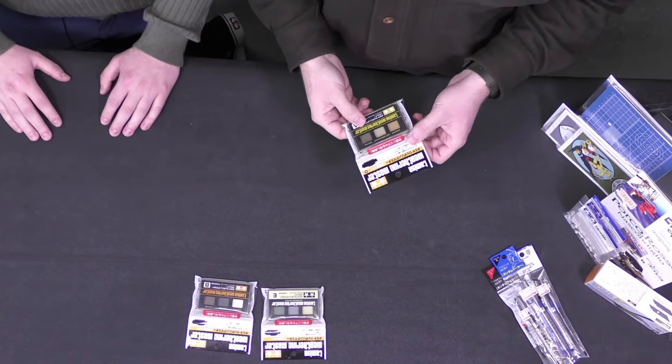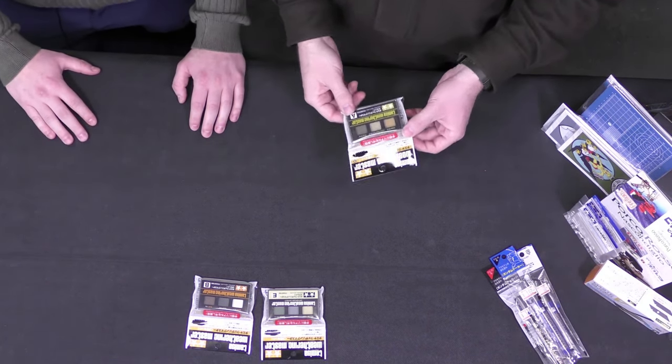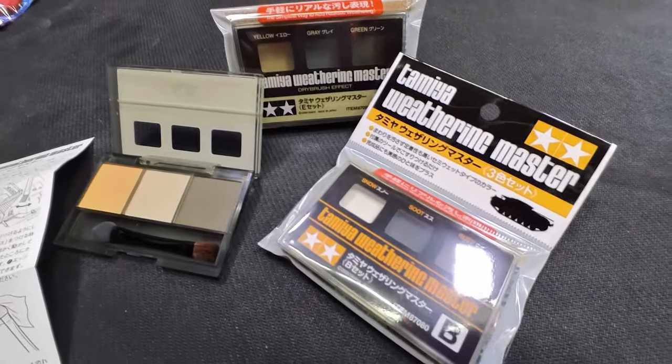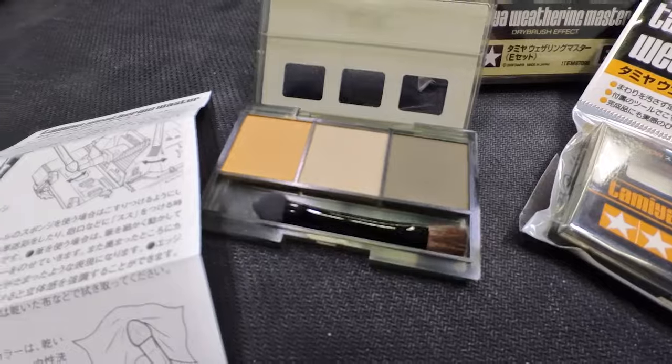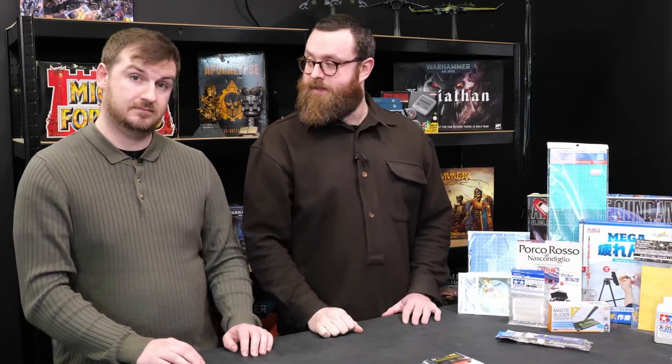We've been doing a bit more weathering. Tom has become a bit of a master of it with his Warlords. I'm quite excited about using these — just with a little dab of a paintbrush. They had loads of them; I picked up the ones I thought would be handy for Warhammer-y stuff — sands, greens, and greys — but they had a lot of different colours. We've got a lot of the AK Interactive weathering pigments, which I think are really good. It'll be interesting to try some of the Tamiya stuff and compare.